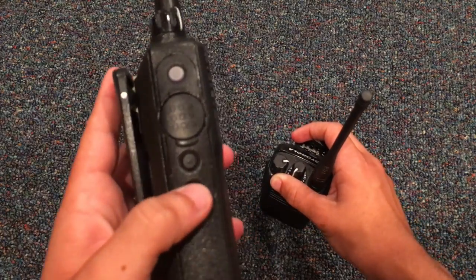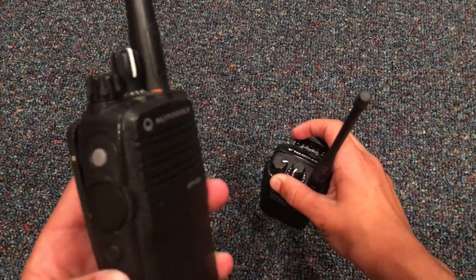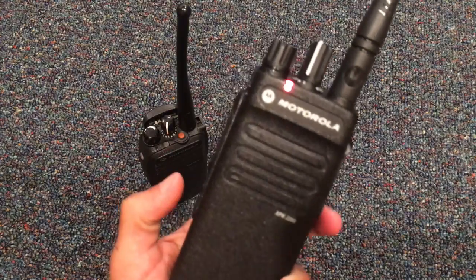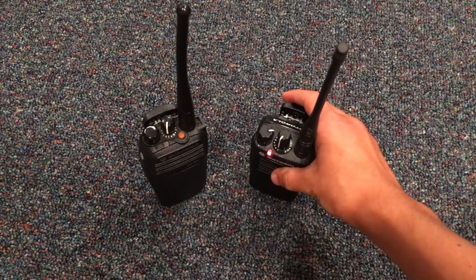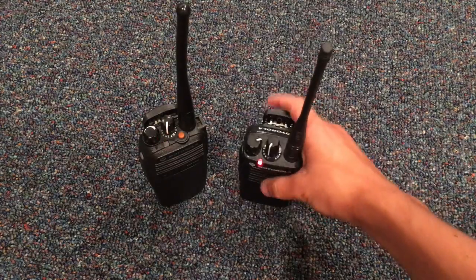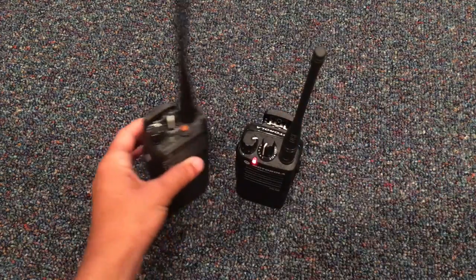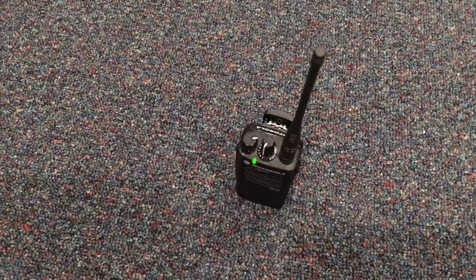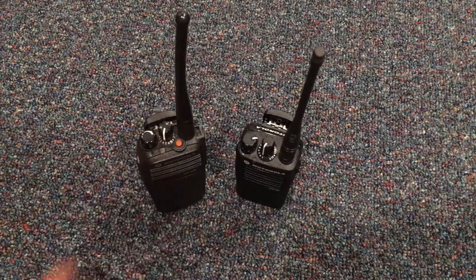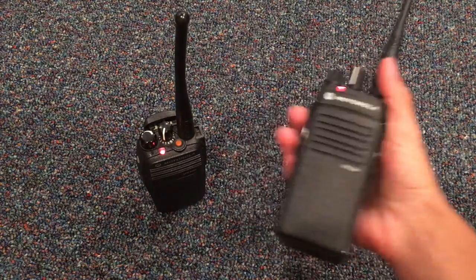So let's turn scan on, which is also another feature. Now the LED is blinking — same with this one. Test, one, two, three. And then just a few seconds after, the LED will start blinking again. Test, one, two, three.